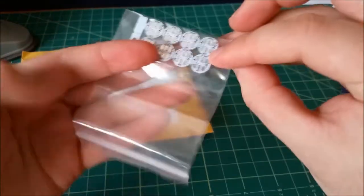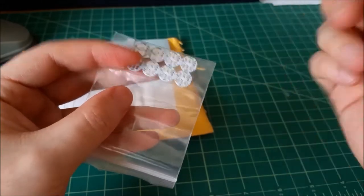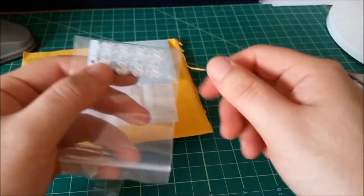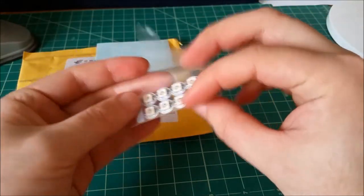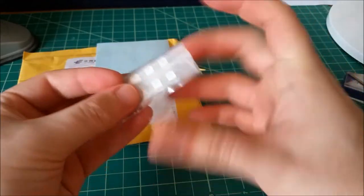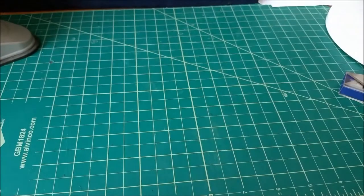These just need power, ground, serial data in, and serial data out. You can chain these in a long chain and you only have three wires in to control something like 128 LEDs up to some crazy number I'll never use. These will actually go inside the arcade buttons, which I believe are also somewhere in this massive pile of mail.